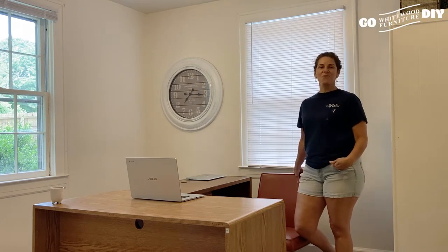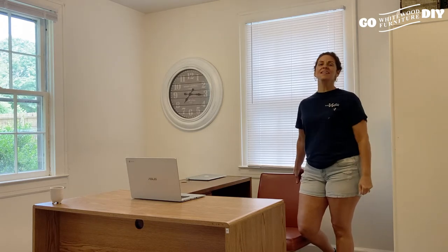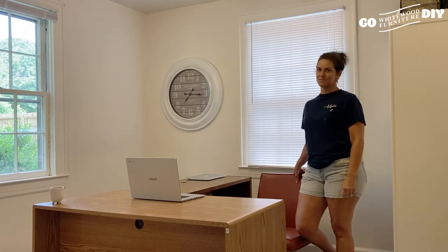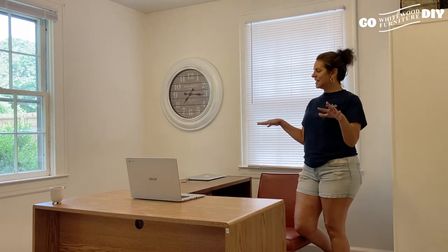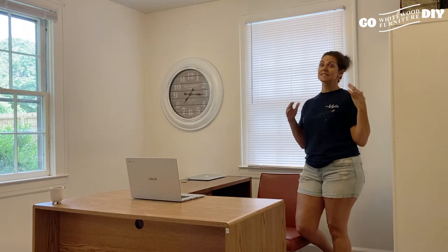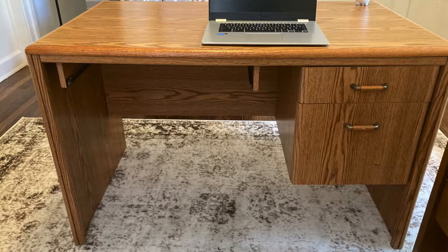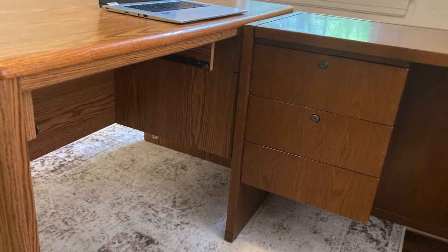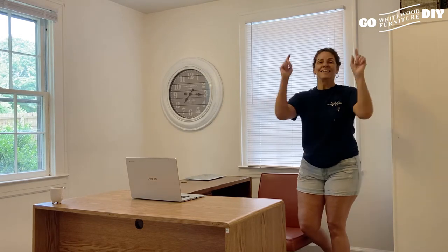Hi, welcome to Go DIY Whitelift. Thank you so much for joining us today. If you haven't subscribed to our channel, do it now and don't miss a thing. We have a super fun project coming up today and a special guest. Isabel just started a brand new business and is setting up a home office, so she doesn't have a ton of money to spend. This we found in a thrift store, this was Facebook Marketplace. There are two different finishes and we've got to rearrange this a little bit to make it feel more cohesive. Let's get started.